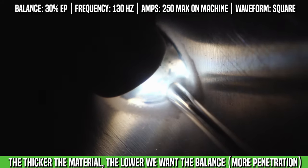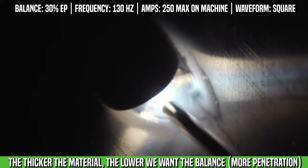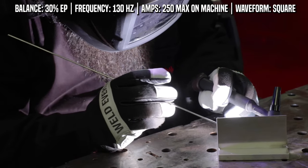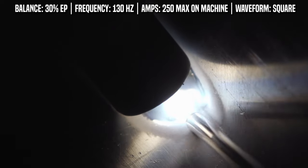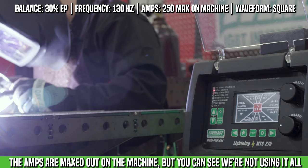What we're going to change is the balance a little bit to help with the penetration. For these two different material thicknesses — 3/8ths and 090 — we're going to run our balance at 30%, square waveform, and our frequency around 130. We're going to turn the machine all the way up to 250 amps so we can penetrate into the 3/8ths.